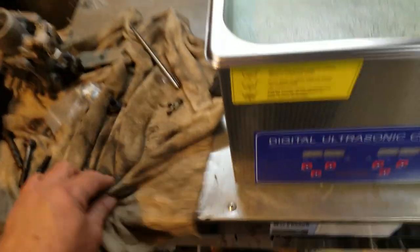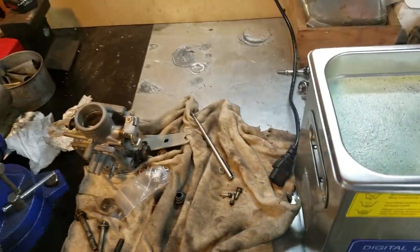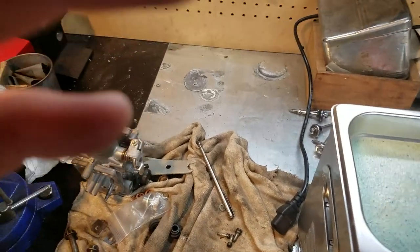If you get that Harbor Freight one, it's a good one and it works. Just keep it at or just below the maximum line and be real careful with it.